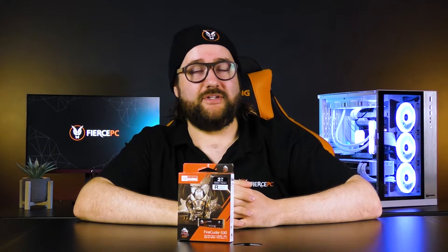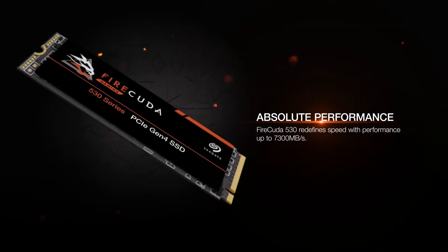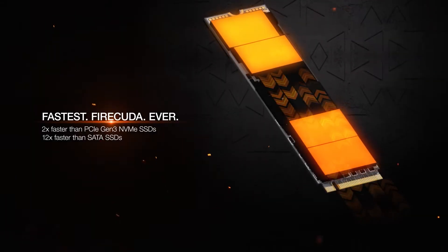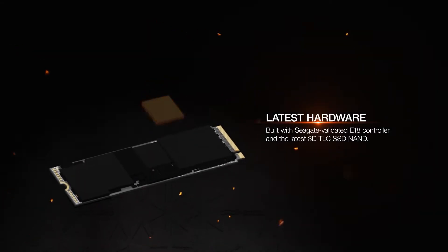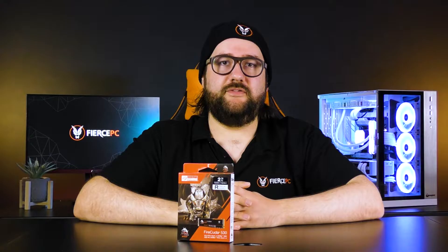Looking at the drive's spec sheet, it's actually quite impressive. Starting with speeds, you're looking at around seven gigabytes per second on average for read and write, which is becoming the standard for Gen 4 drives. The speeds work out to about two times faster than a Gen 3 drive you might already be using, and roughly 12 times faster than a standard SATA SSD — which is insanely fast for a boot drive, giving you incredible boot speeds as well as fast copy/paste and read/write speeds.